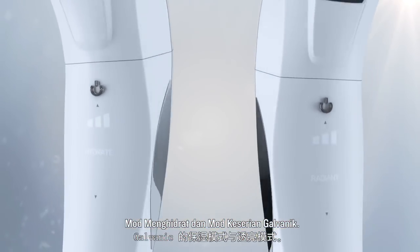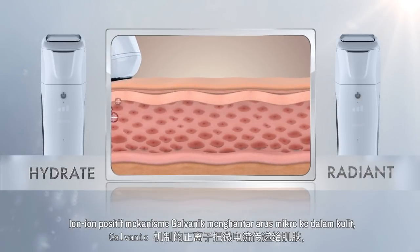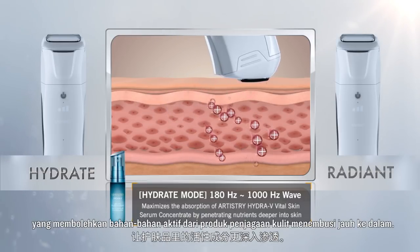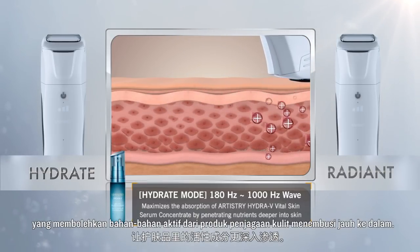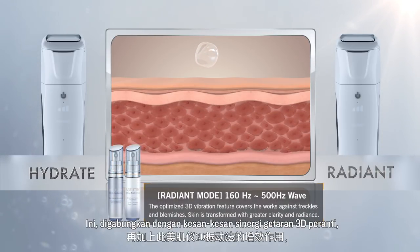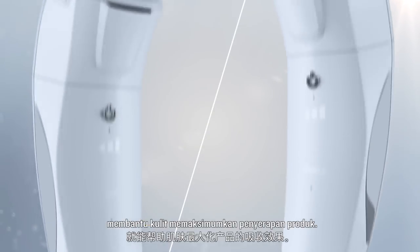Galvanic's Hydrate Mode and Radiant Mode: The galvanic mechanism's positive ions deliver micro-currents into the skin, which enables the active ingredients from skin care products to penetrate deeply. This, combined with the synergistic effects of the device's 3D vibration, helps skin maximize product absorption.